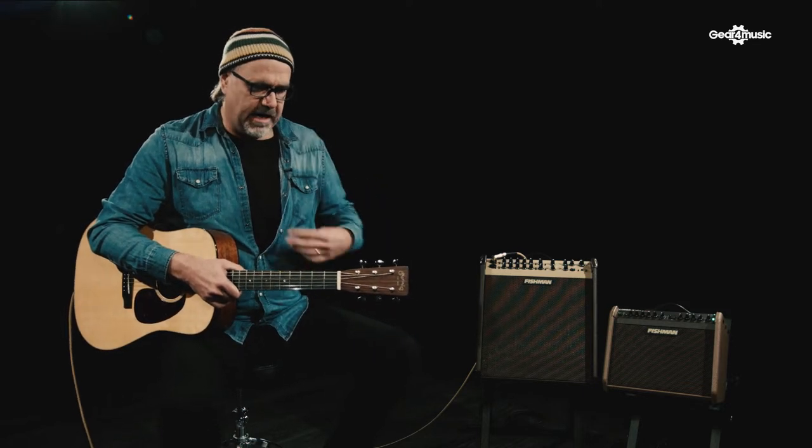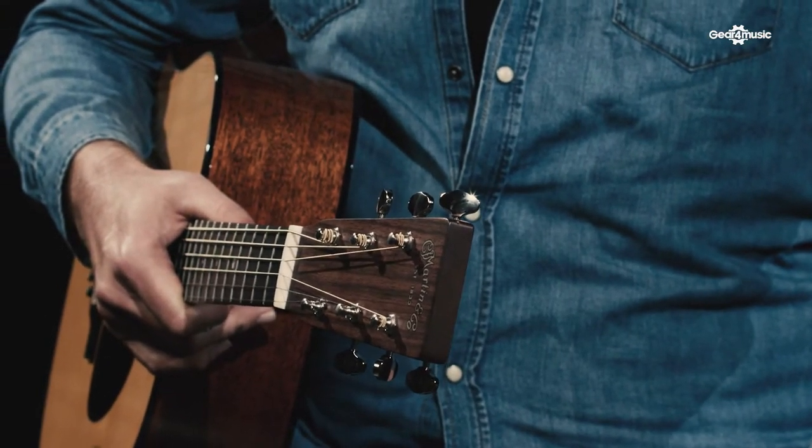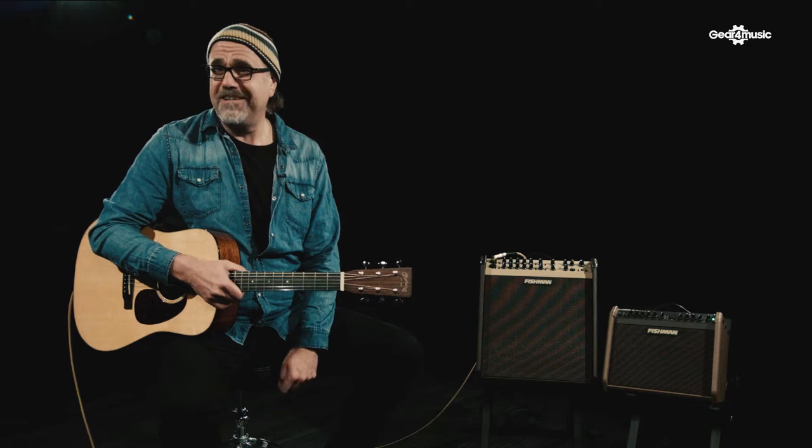I want to talk to you a little bit about the acoustic stuff I'm using right now — it's what I use at home. I think a lot of people that are more electric guitar players, maybe like myself, thought that getting a good acoustic sound live was something that just required too much money, too much time, and too much technical know-how to pull off.